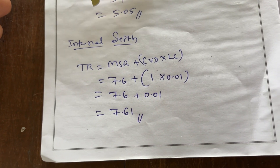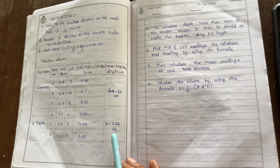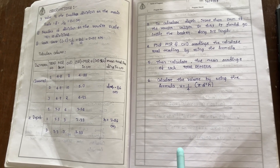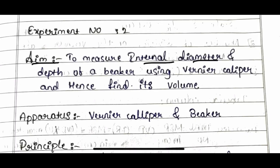The remaining trials, calculations, and other details I will explain in Part 2. The aim of this experiment is to find the internal diameter and depth of a beaker using a Vernier caliper and hence find its volume. The parts required are a Vernier caliper and a beaker.